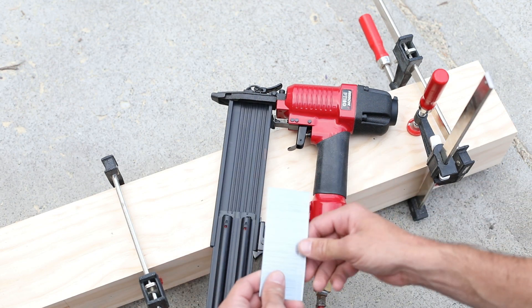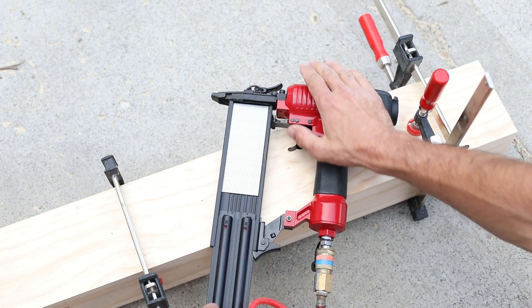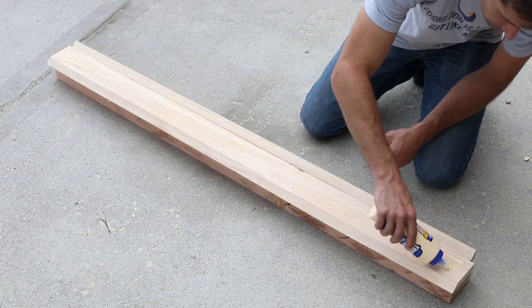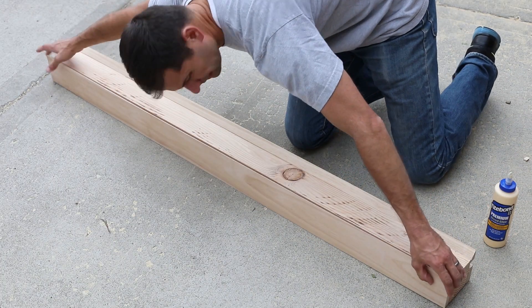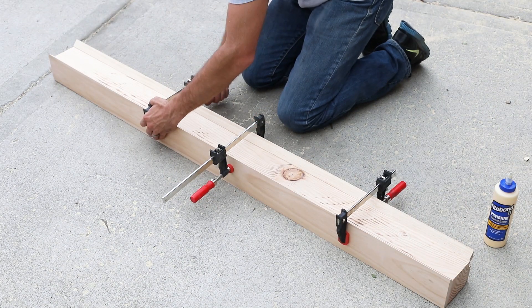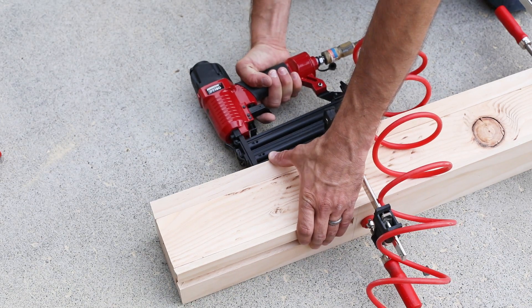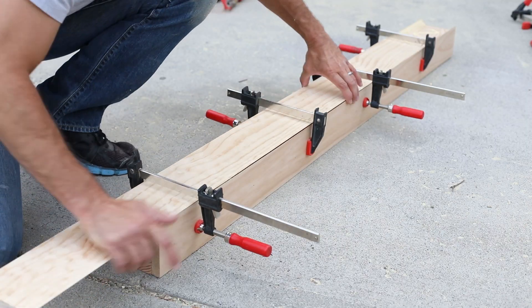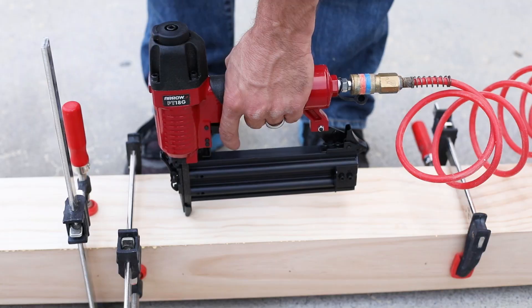Now let's assemble! We'll be using our handy AeroBrad nailer to make this job go quicker. Add glue to the backs of the two side 1x4 wrap around pieces, then clamp them in place. Nail the boards together with 1.5 inch nails, then add glue to the top piece, slide it in, and secure it with more finished nails.